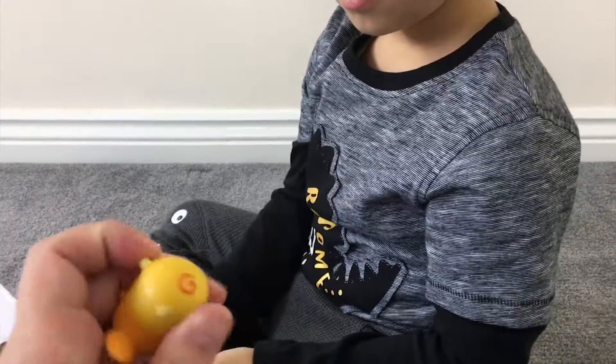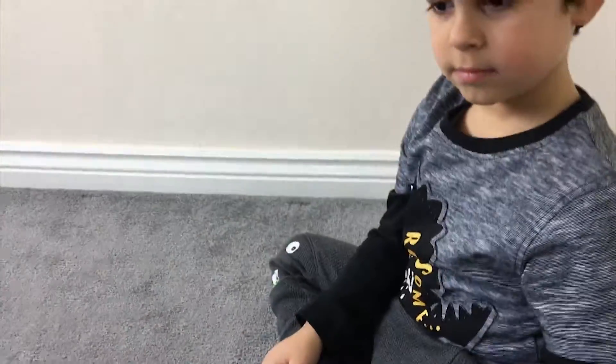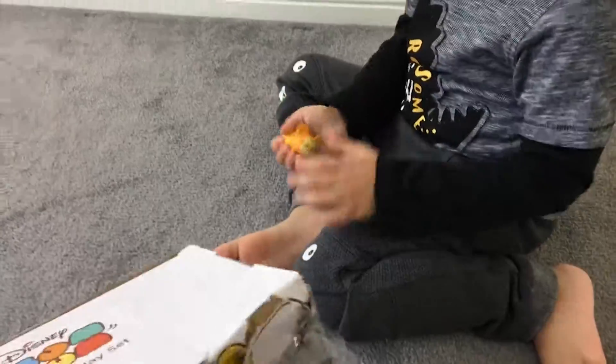Which character is this? This is Mickey Mouse, isn't it? Right, let's put that aside.